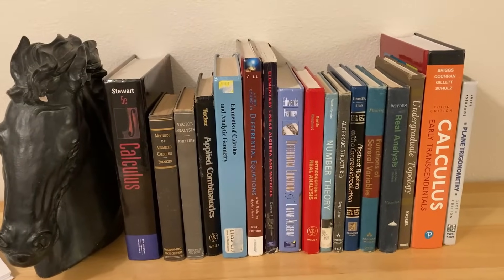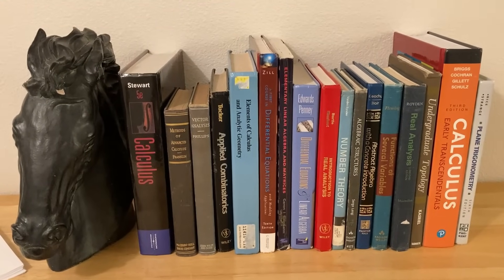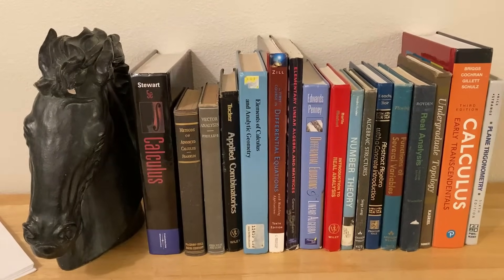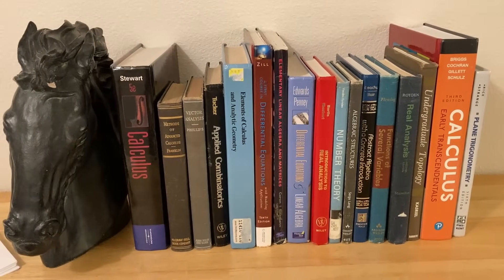The next step is a really fun step, and it's picking a book. This is a step that you might get stuck on. My advice is just pick a book and go with it. If you can't make a decision, just grab one of your math books and start reading it.